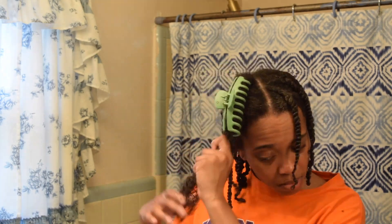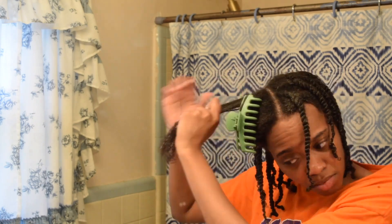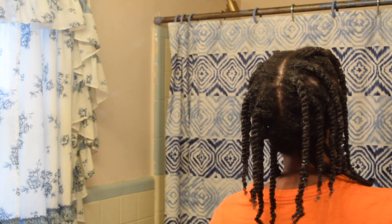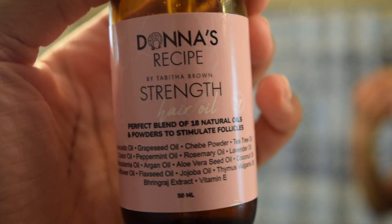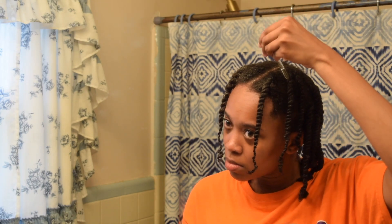Everybody's hair is different, so when you're looking up different hair techniques and styles, don't get too discouraged if your hair doesn't come out the same way — it could just be that the person you're watching doesn't have the same hair texture as you. Once I am done twisting my hair, I'll go in with the Donnage Recipe Strength Hair Oil by Tabitha Brown. This hair oil has so many ingredients that are great for hair growth and hair strength — I highly recommend it, I'll link it down below. I just put that all throughout my hair.